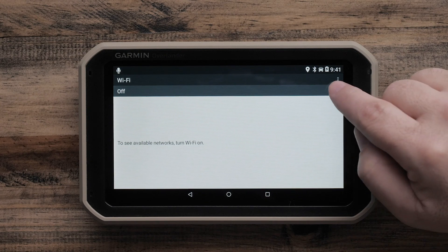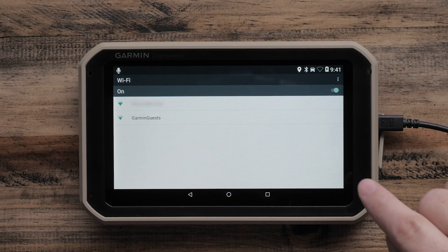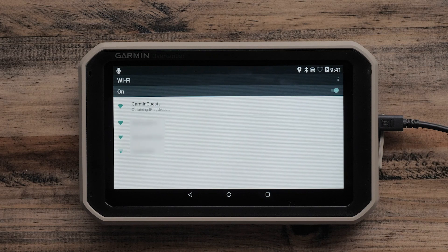From here, make sure your navigator's Wi-Fi is turned on. Touch anywhere on the bar to turn Wi-Fi on. This will give you a list of available Wi-Fi networks. Select your Wi-Fi network from the list and enter your password if needed. Your navigator will connect automatically if it does not require a password.